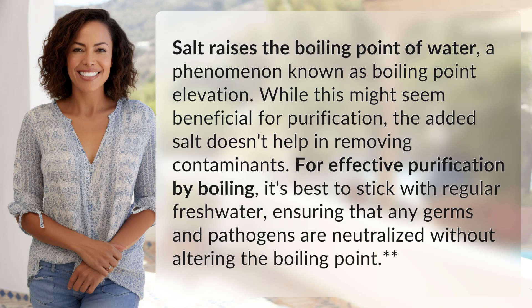Salt raises the boiling point of water, a phenomenon known as boiling point elevation. While this might seem beneficial for purification, the added salt doesn't help in removing contaminants. For effective purification by boiling, it's best to stick with regular fresh water, ensuring that any germs and pathogens are neutralized without altering the boiling point.